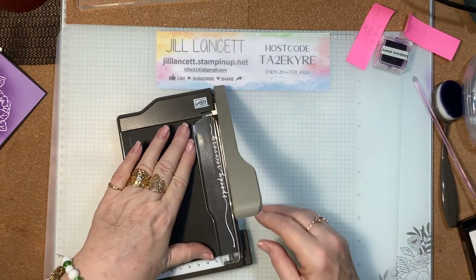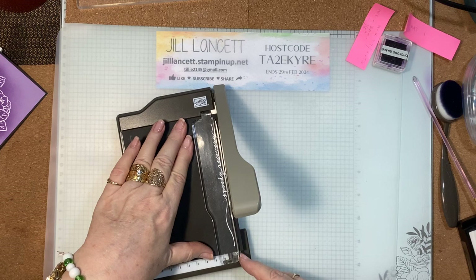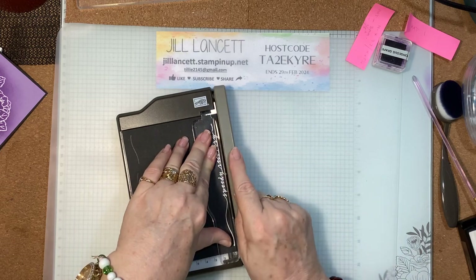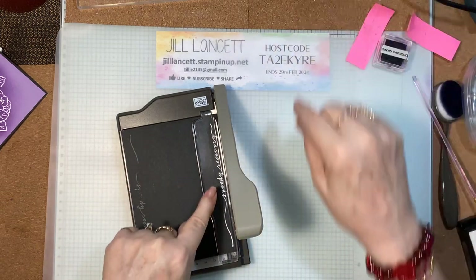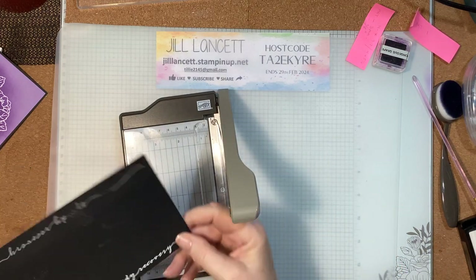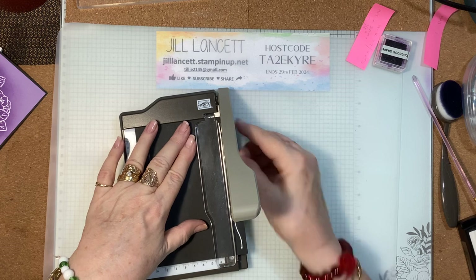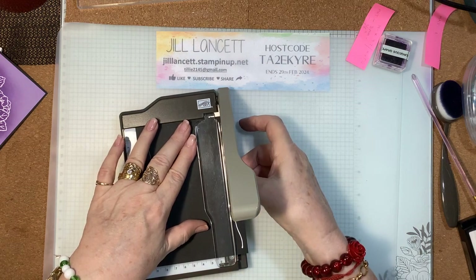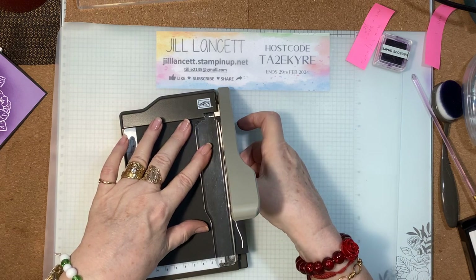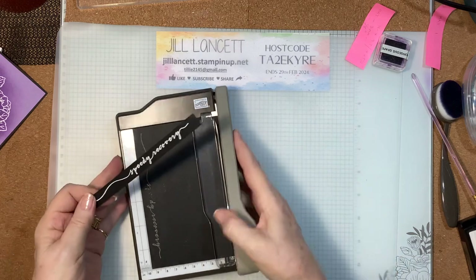Now I want to go as close to the embossed image as I can so I can line up with the cutting line here. Holding the paper guard down will always ensure a straight cut. I can do the same thing, lining this up again with the cutting edge. That will do fine — and there we go. We've got our beautiful message.